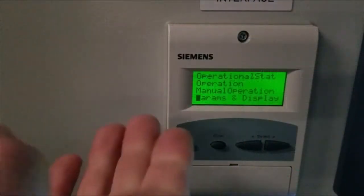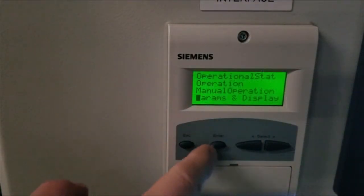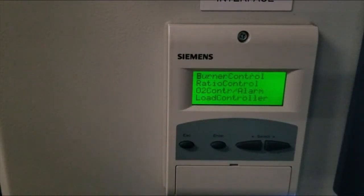When you're at the LMV5, you'll see the first parameter that comes up is parameters display. Scroll down to it and hit enter. Depending on whether you were logged in previously, it may prompt you for a password. Enter your password, and then it'll start at the top of burner control. Scroll down to load controller.